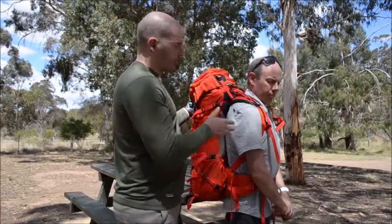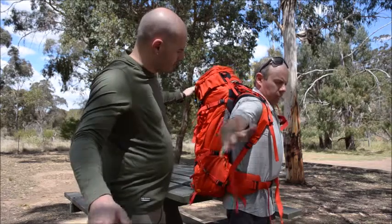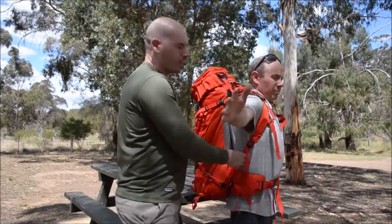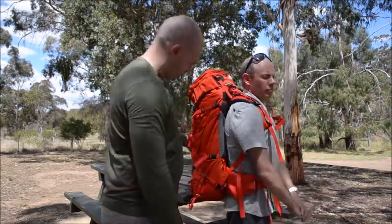Next thing we want to do is just double check if the weight is distributed properly. The easiest way to do this is — Dean, if you just lift your arms — we're making sure that the weight is not resting so much on the shoulders, but here in the waist belt. So that's a good fit.